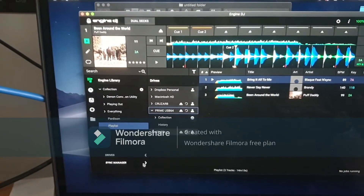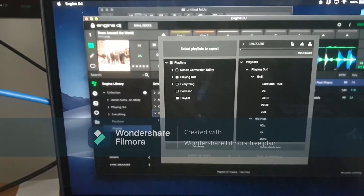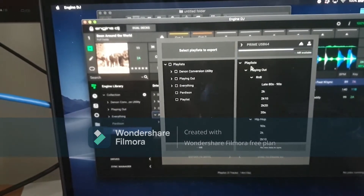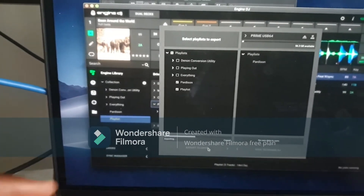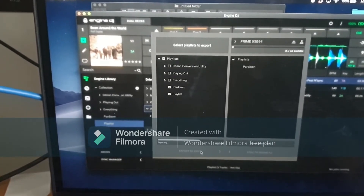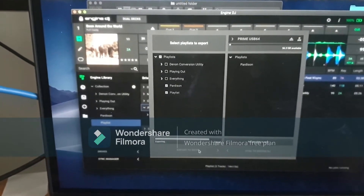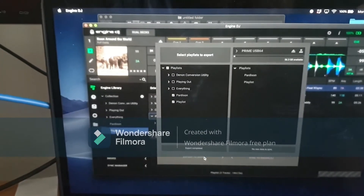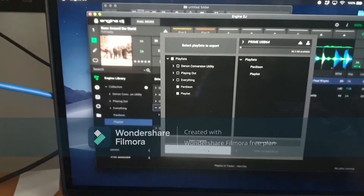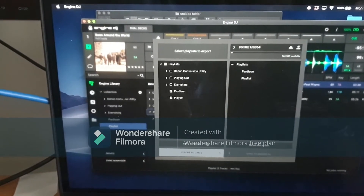Once that's done, it's still not on the drive yet. Go to Sync Manager, select the playlist you created, select the drive — we're going to use Prime USB 64 — then click Export to Drive. You can see the progress bar at the bottom. If you've got thousands of tracks it can take a while. I recommend doing playlists one at a time — if you try to do a whole collection in one go there's a chance it might crash, so do a bit at a time.